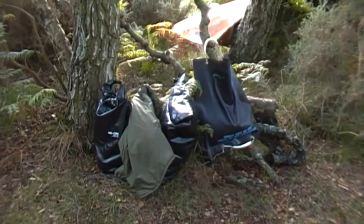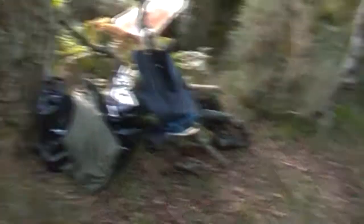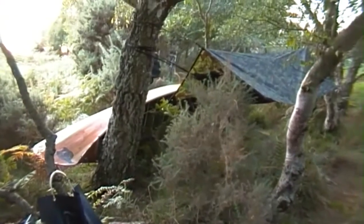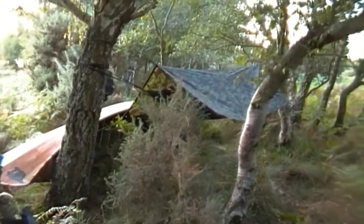I've got some bits of kit down here in the waterproof bags. I'll be cooking around this area and I'll have some food pretty soon. Yeah, that's about it.